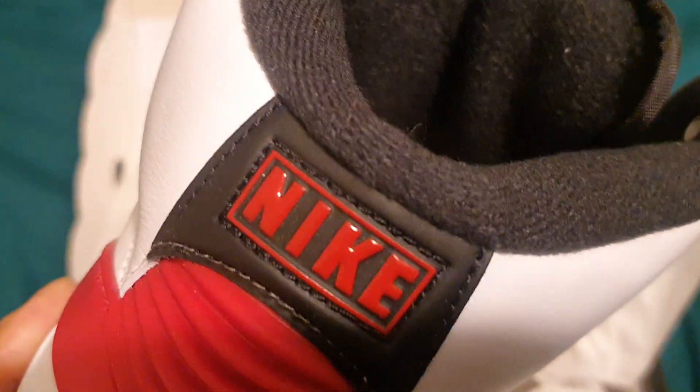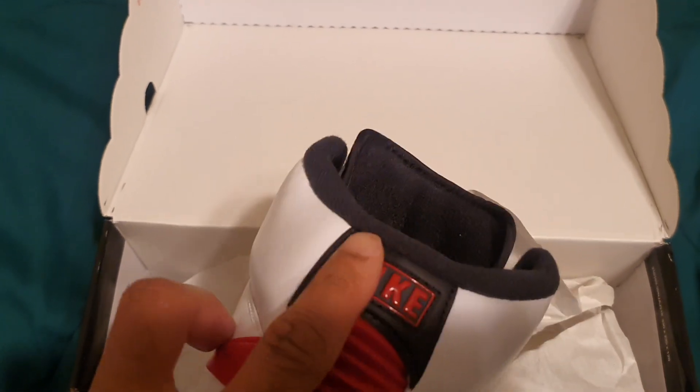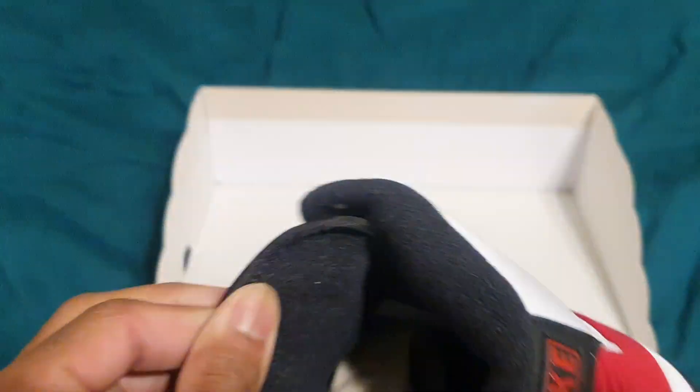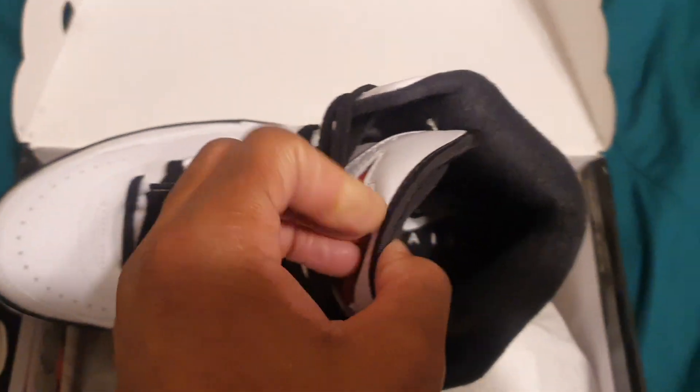The ankle collar is kind of bulky, fat — I like this. At the back it's red with the Nike. Inside: black, and you have your black and white Nike Air.